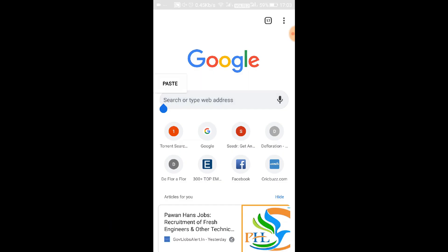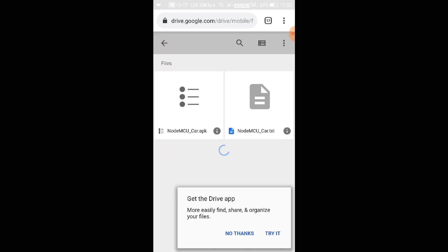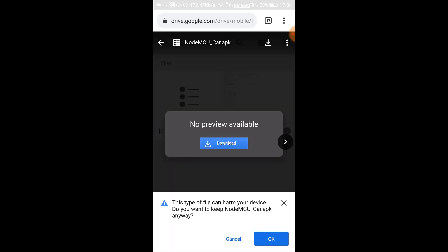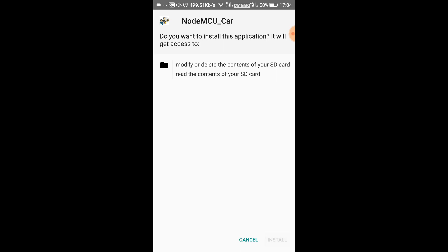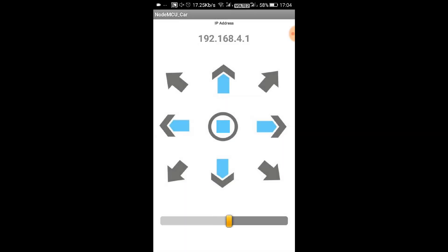To control the Wi-Fi car from your phone, you need to install an application whose link is given in the description. Click on the link, select the NodeMCU APK file, download it, and install it. This is the control display of your Wi-Fi car — below we have speed control, and above is the direction control.